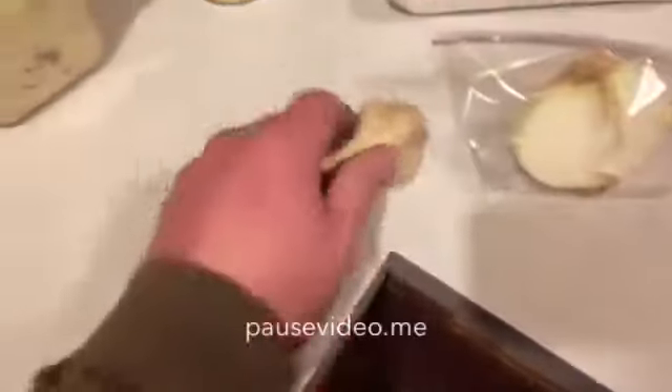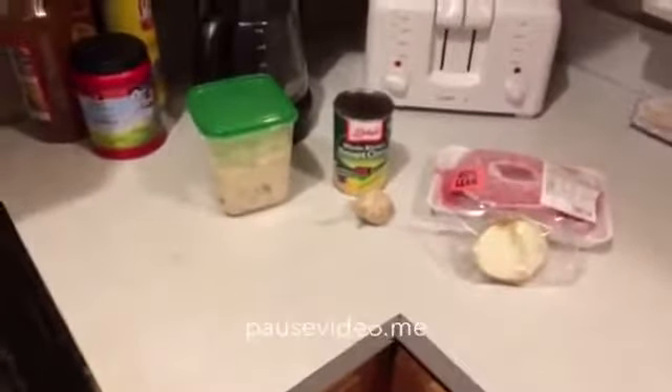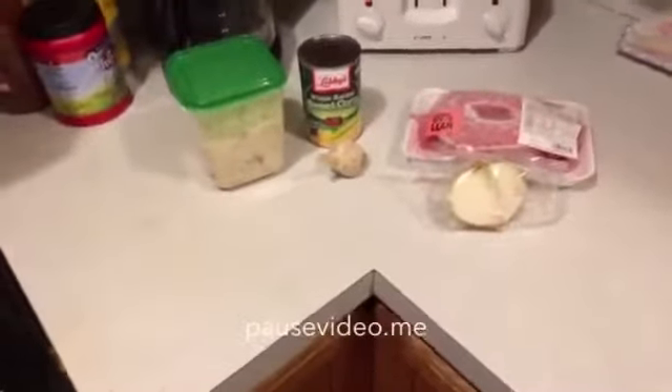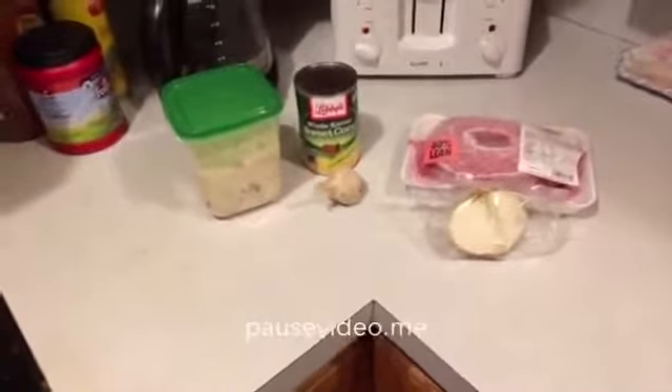Mashed potatoes, a can of corn, 1.24 pounds of hamburg, some garlic, some onion — I'm thinking maybe shepherd's pie. It's not one of my favorites, and I'd like to have more potato than that. I have a hard time not thinking big when I'm cooking, and this just seems small. But hey, wish me luck and we'll see what comes of it.